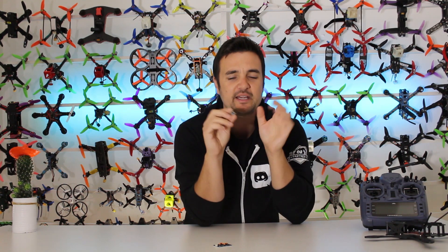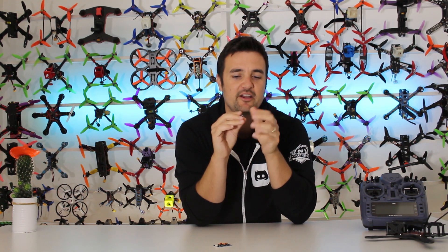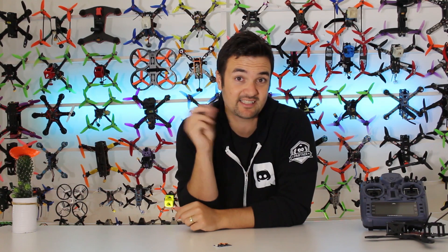So what we're going to do is stick it on the bench and have a quick look, because there's not too much to go over, and then I'll show you it in action — how you can adjust your camera settings from your radio. Anyway, let's stick it on the bench and get started.